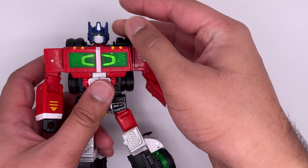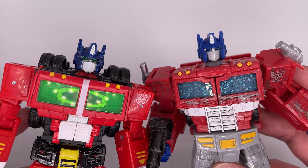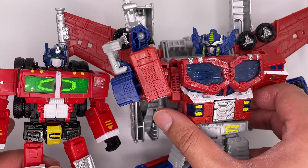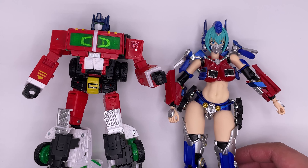Now let's compare him to some other Optimuses. Here it is next to my original Generation 2 Optimus Prime. Here it is next to Siege Optimus. And here's a closer look at those head sculpts. Here's a look at the sides. Here it is next to Galaxy Upgrade Optimus. Alternators Optimus. And here it is next to a Holiday Sugar Cookie, which I will be eating. Here it is next to Tiny Optimus.